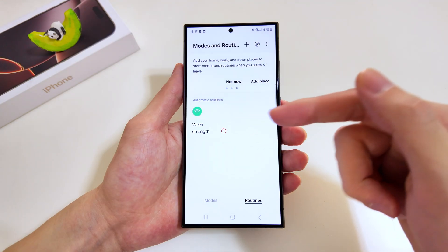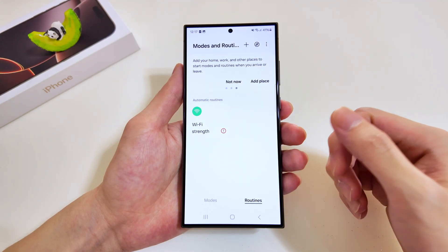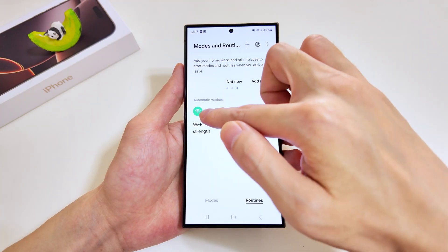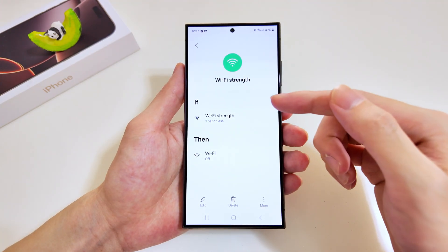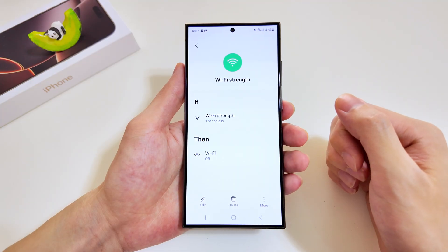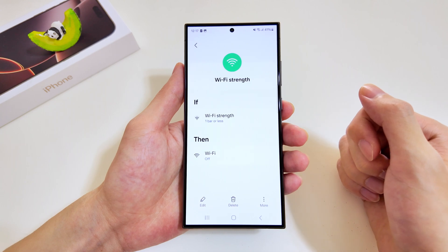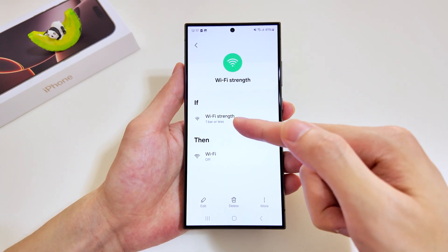Over here I have the Wi-Fi strength routine, which has been preset. I'll show you the triggers and what the execution plan is. I'll just tap on it — at the top we have the trigger and at the bottom we have the execution task. Both must be configured in order for the routine to work.